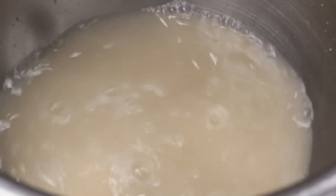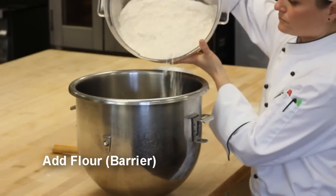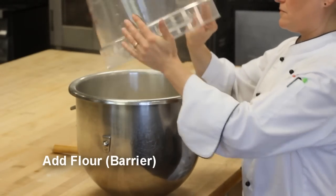She whisked for another 30 seconds. The chef then adds flour, which will act as a barrier protecting the yeast from the salt. If salt comes in direct contact with the yeast, it will kill it.